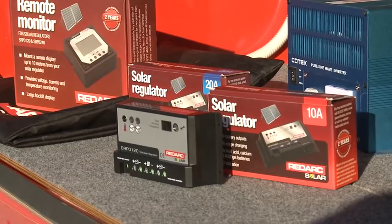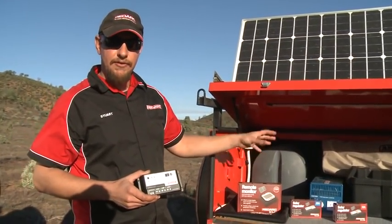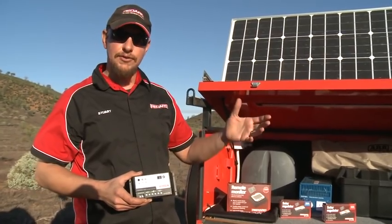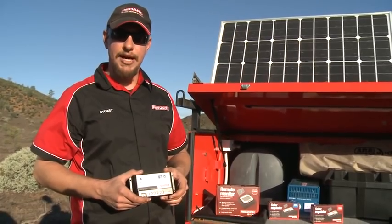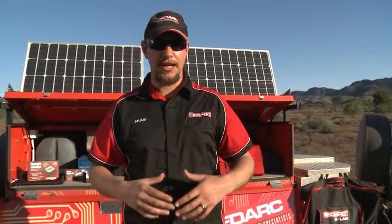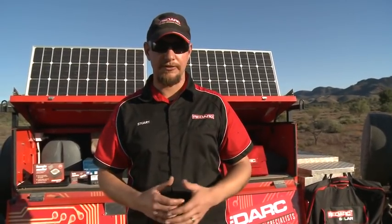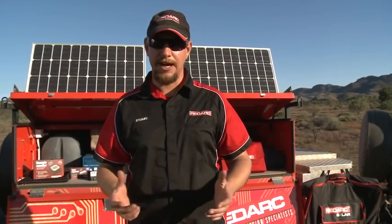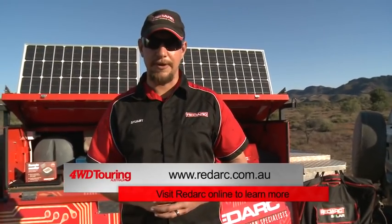You can also get remote monitors like this here, which will tell you everything that's going into that battery in terms of watts, so you know exactly how your solar panel is performing. All in all, there's a solar panel to suit every application and every budget. If you're looking at staying out here for more than a couple of days and you don't want to have to drive anywhere to charge your batteries back up, solar panels are a great way to help achieve that.